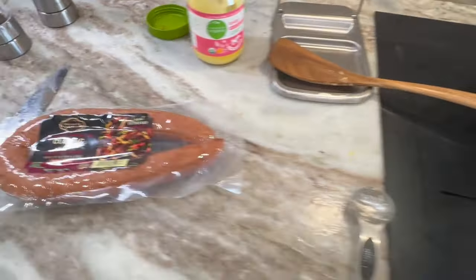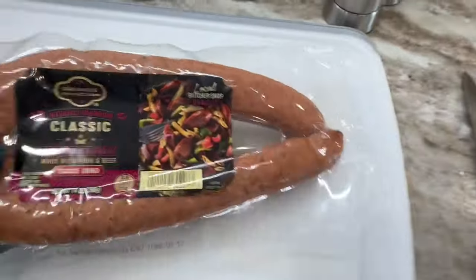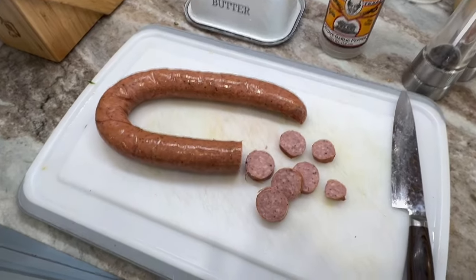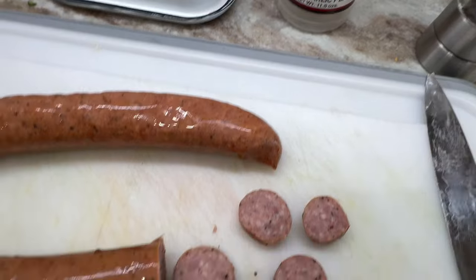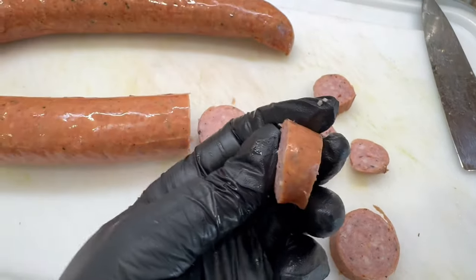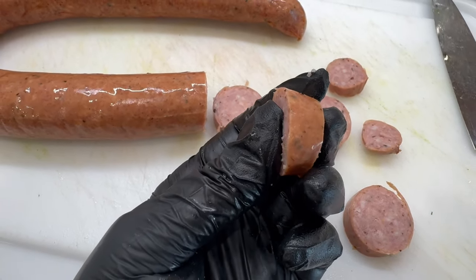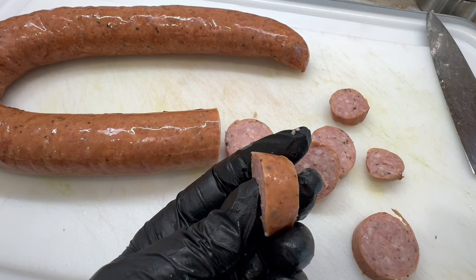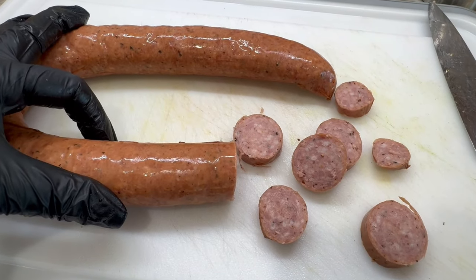Now let's get our smoked sausage cut up. I'm going to open it and show you how I like to cut mine. I slice them into pieces roughly this thick, and I try to be as uniform as possible — you don't want a bunch of different sizes. I like them to be really brown, and they cook quicker the smaller they are. You can also cook these in a separate skillet and throw them in at the end, but I like to put mine in all together.